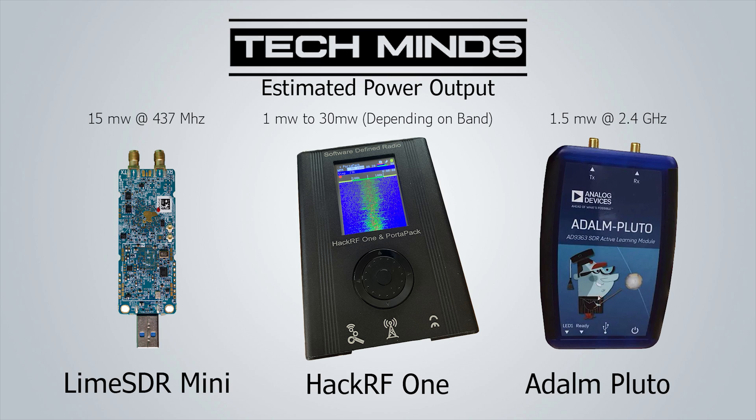RF amplifiers work by taking a small input signal and outputting that same signal amplified with more power. Big power amplifiers, like those at ham radio stations, have tuning and specifications for certain bands. That means you couldn't use an amplifier designed for 50 MHz with a transmitter that only transmits on 144 MHz. But what if you just want a small amount of gain from an amplifier that could cover a large frequency range?